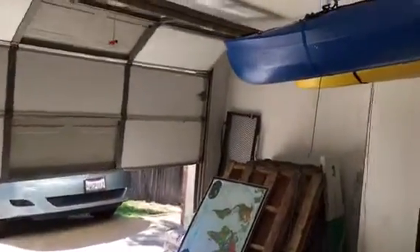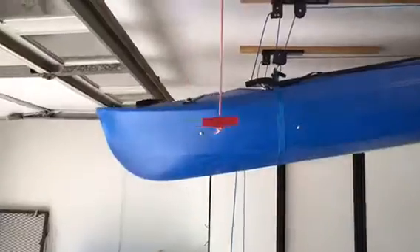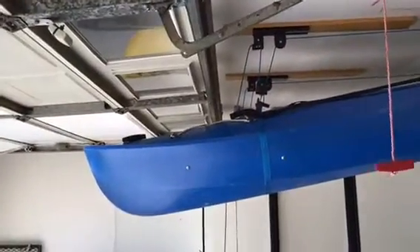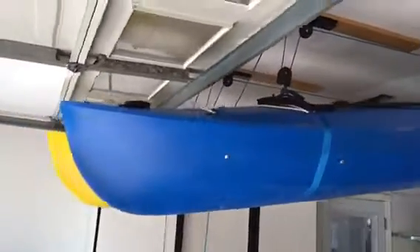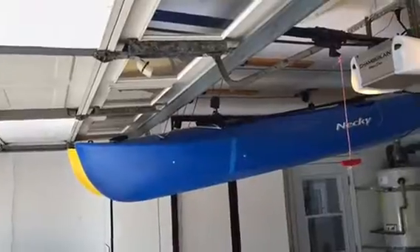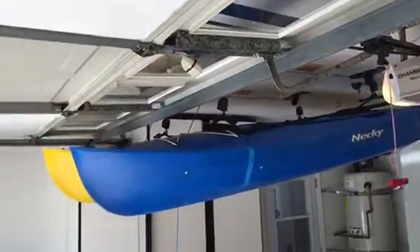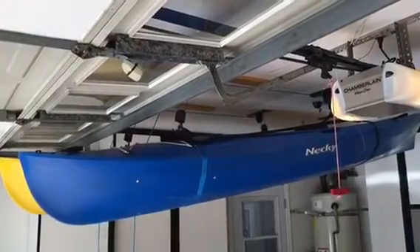Once the kayaks are hung, you can put up the garage door — make sure they're pretty low to begin with. You can see the door going right above the kayaks just right. I pushed them up about an inch, but you want to have a pretty good gap there to make sure the garage door never hits them when it opens.